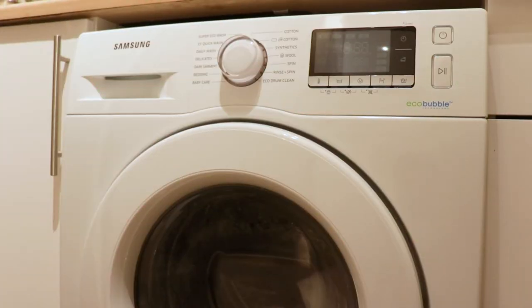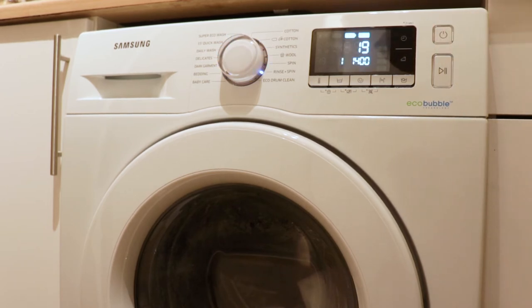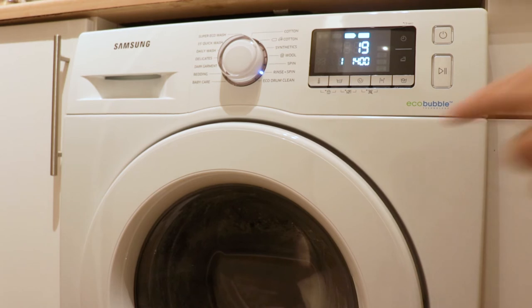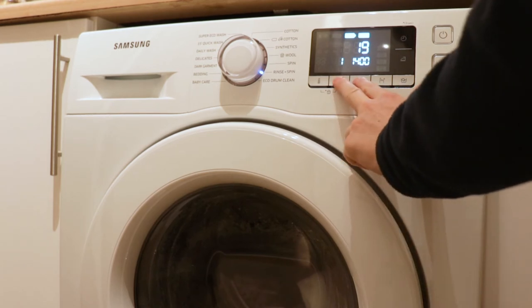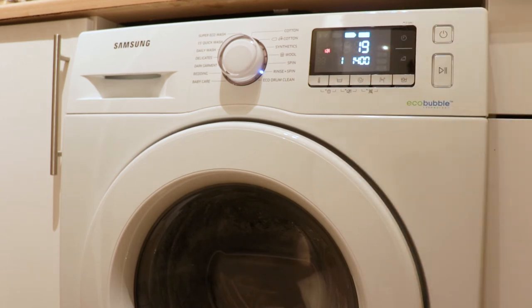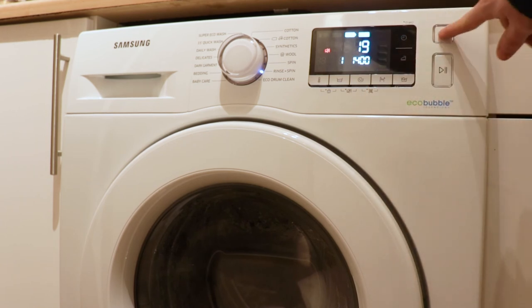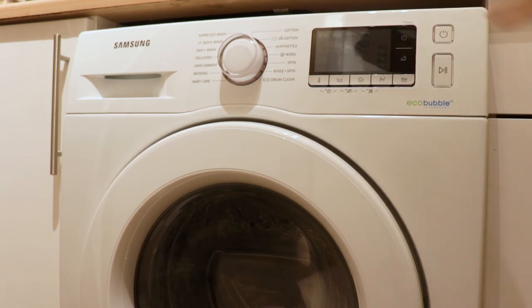To turn off the noise on the Samsung washing machine, you first turn it on, and then you hold these two buttons for three seconds — now it should be turned off. If you want to deactivate it, you can just do vice versa and hold it for three seconds. And now it is silent.